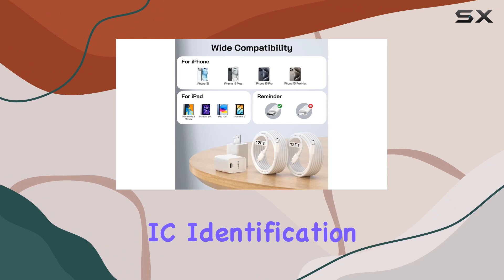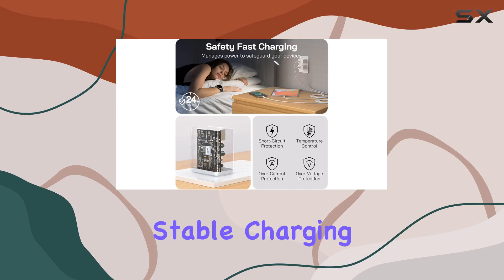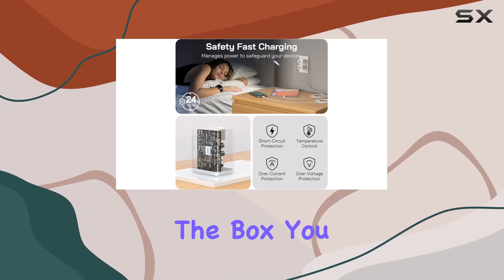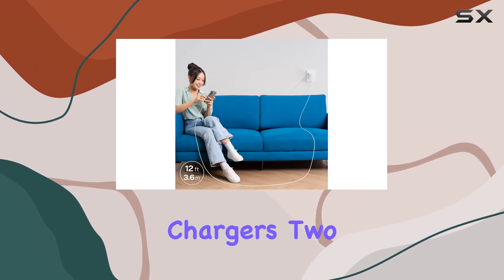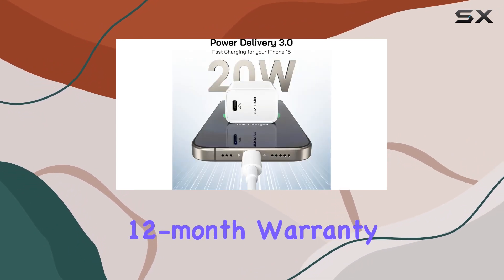The intelligent IC identification technology ensures your device gets the right charging mode and current for a safe and stable charging experience. In the box, you get two 20W chargers, two 12-foot cables, a welcome guide, and a worry-free 12-month warranty.